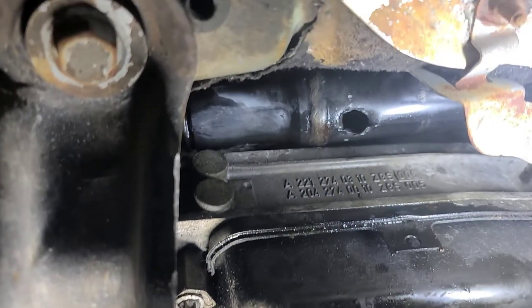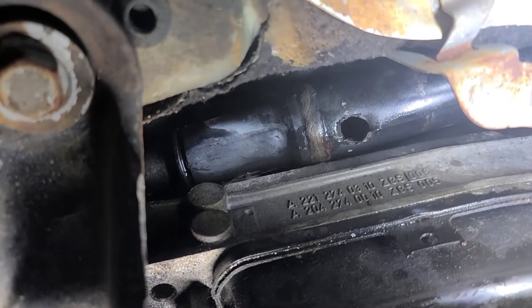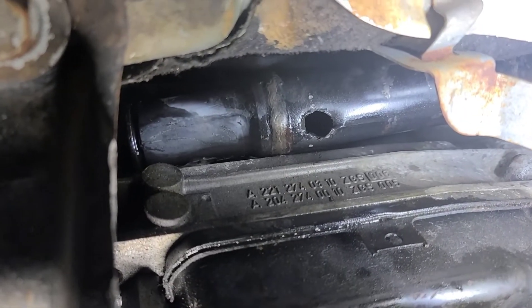I'm not having any luck. I tried the induction heater — didn't seem to warm it up very much, so I heated it with a torch. I punched a hole in the shaft and I sprayed penetrating fluid in from the front.